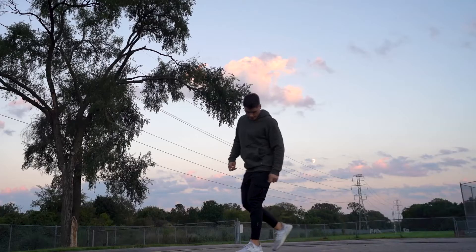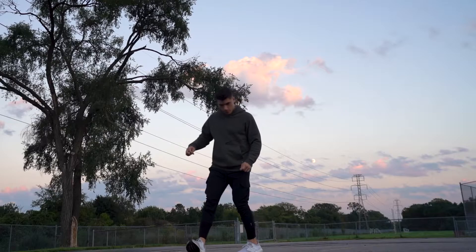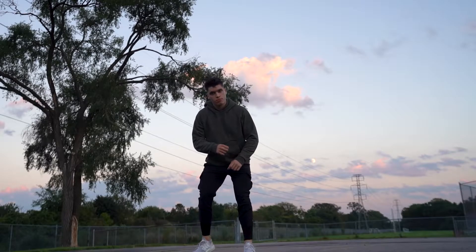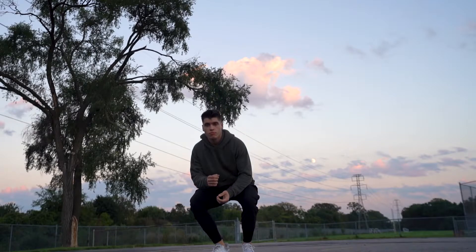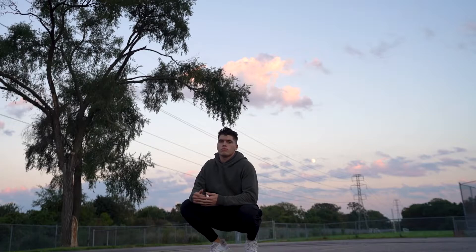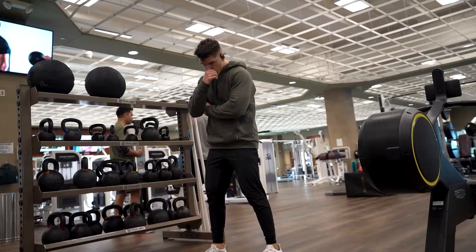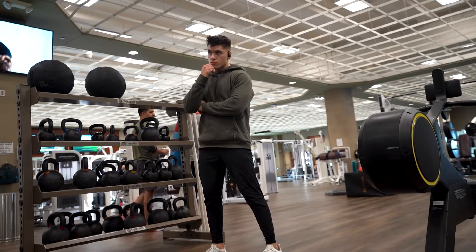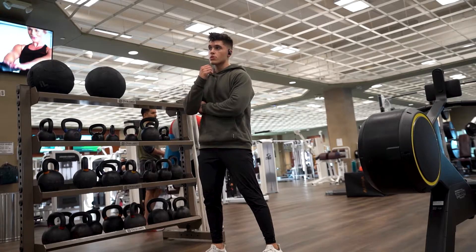I want to talk about the price. Right now it's $88, but usually it's $118. ASRV is currently having a lot of sales on their site and I really think people should take advantage of that. They always kind of have sales depending on the season — like if they have their summer collection out, they'll have sales on that.